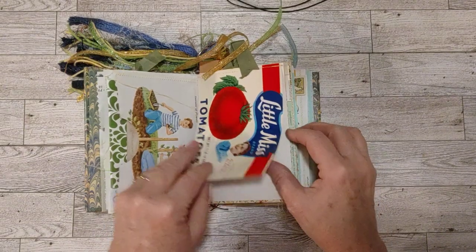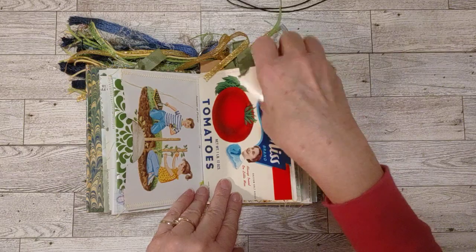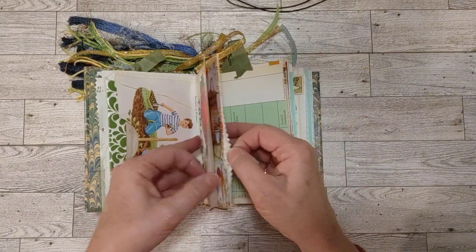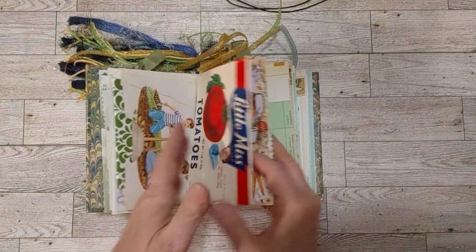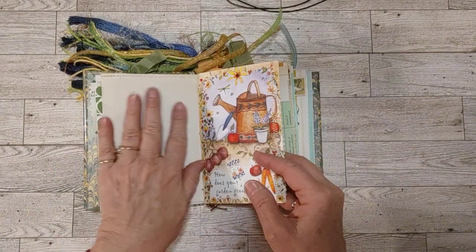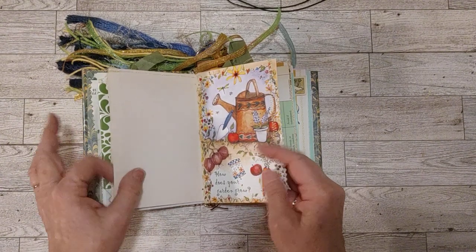Here's the label we put in as a little flip-up — a vintage tomato label. This is an end page from a vintage book, and I just really like the way it feels, the color, and it's a nice thick paper.